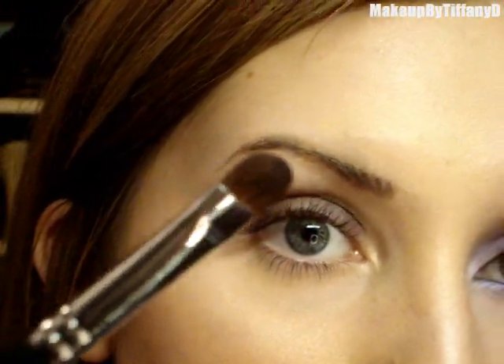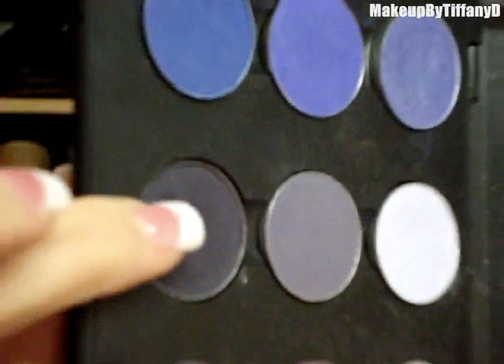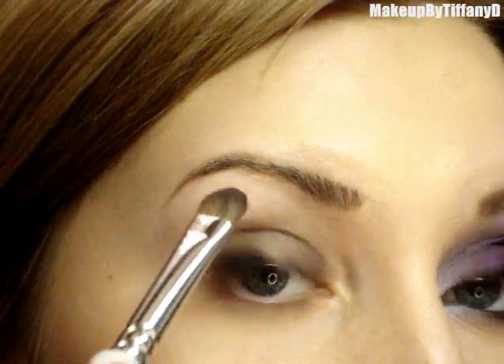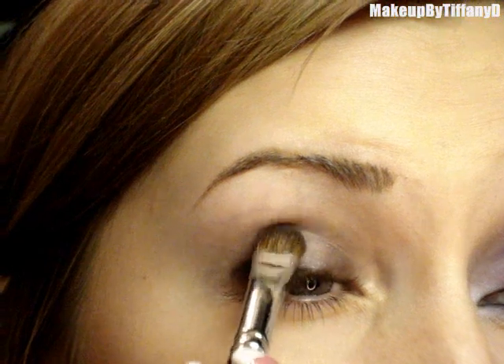Your first step is to take a flat brush — kind of like a 239; this is a Sigma SS239 — and graphology eyeshadow. I'm going to get that on one side of the brush, and you can see just how dark that color is, and I'm just going to pat it on the outer half of my lid.